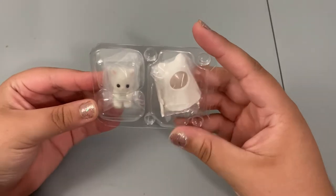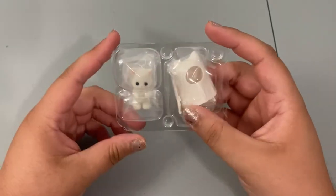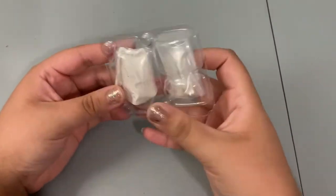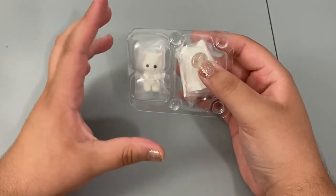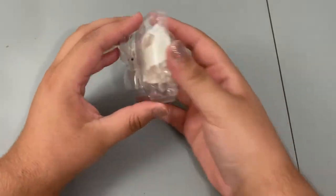All right, so it looks like we got number seven — it does not have a name but it looks like a ghost cat. These do come in blind bags but once you open them they come in clear plastic. These definitely look a lot smaller than the actual calico critter babies; I don't have one on hand but I would say these are definitely smaller.